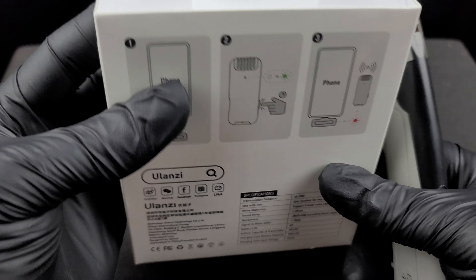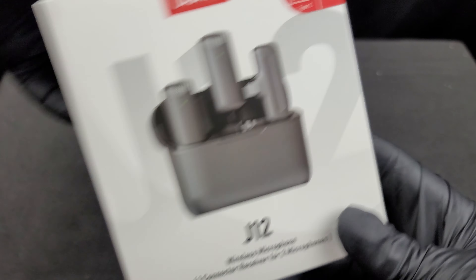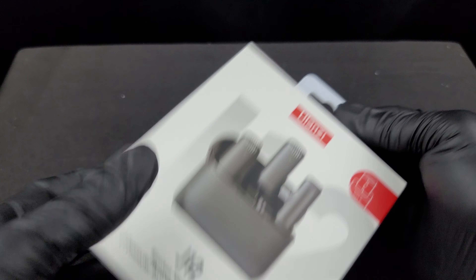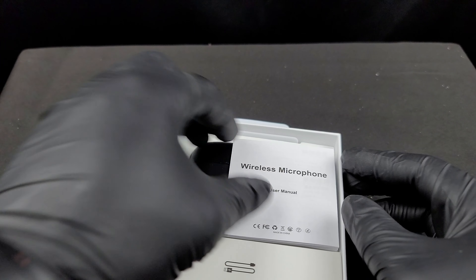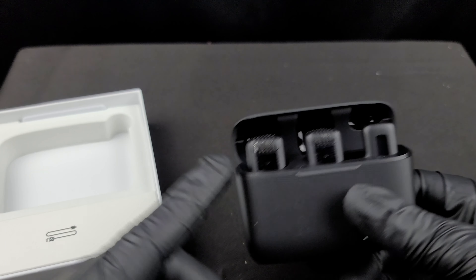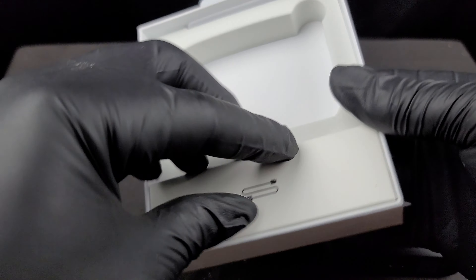Let's go ahead and open this up. It looks like the box slides out — the top is just a sleeve. When we open it up, you get your small user manual, you get your Ulanzi charging box, and you have your receiver and two microphones. USB-C charging on the bottom with the indicator light right there.